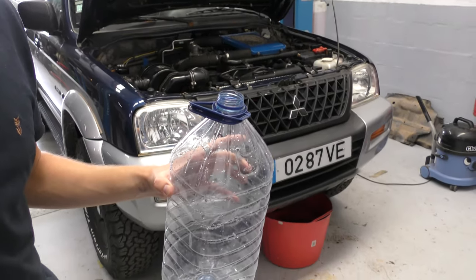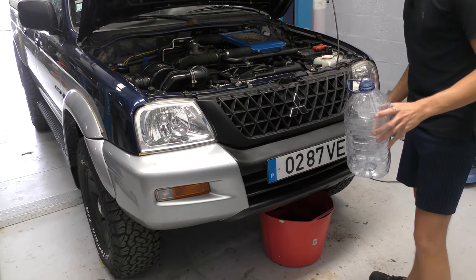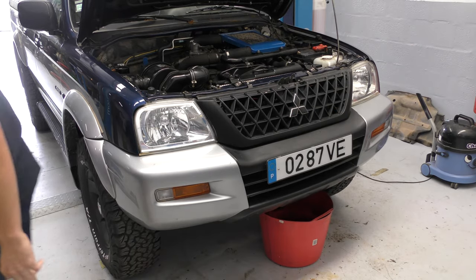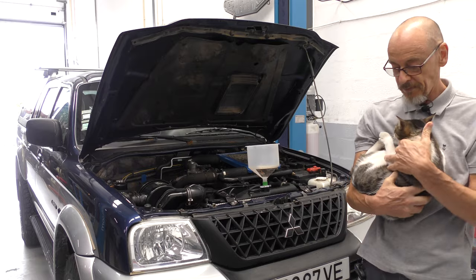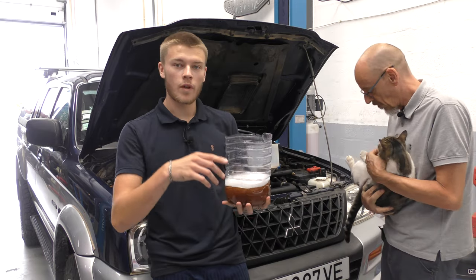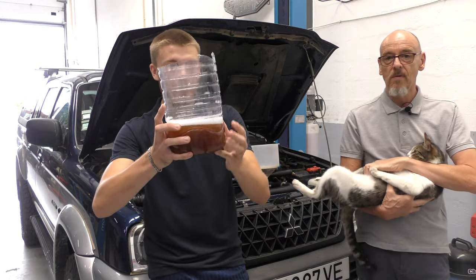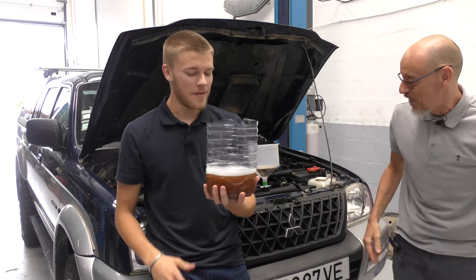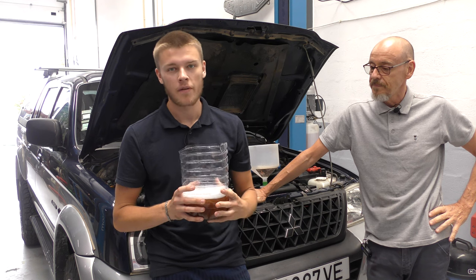We've let the car cool down a bit and there's no pressure in the system. We're going to drain into this bucket and catch some to see what it looks like. We've drained the water out and poured one through just to flush any excess. You can see it's fairly grim.